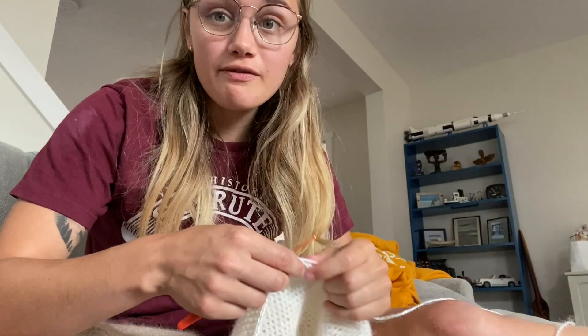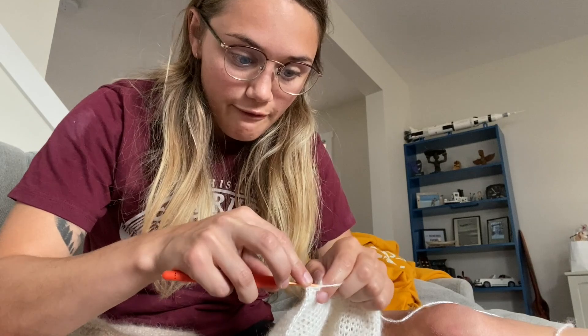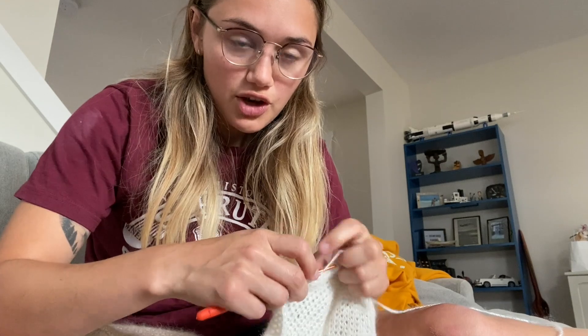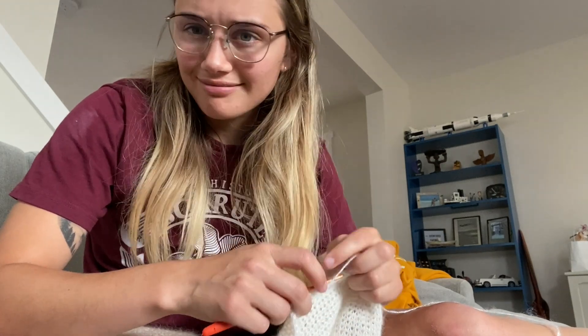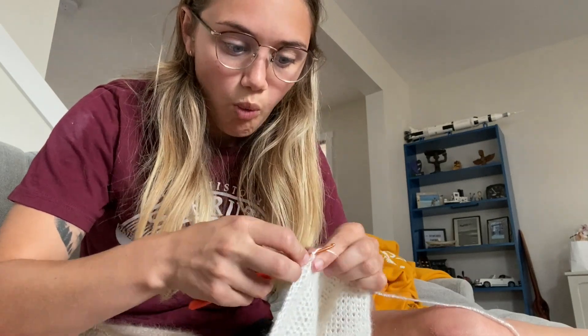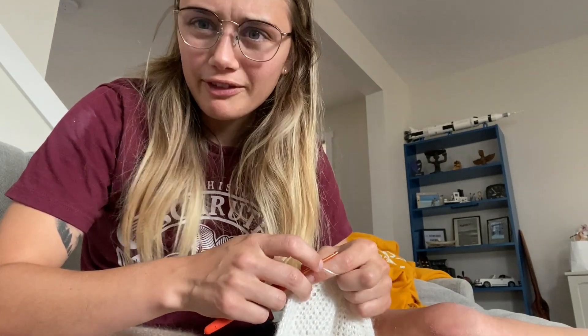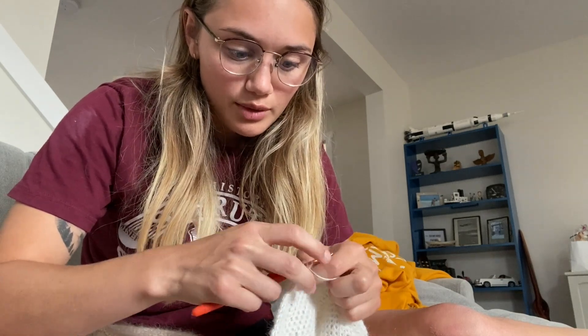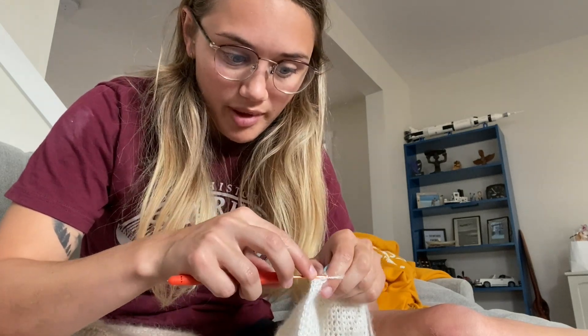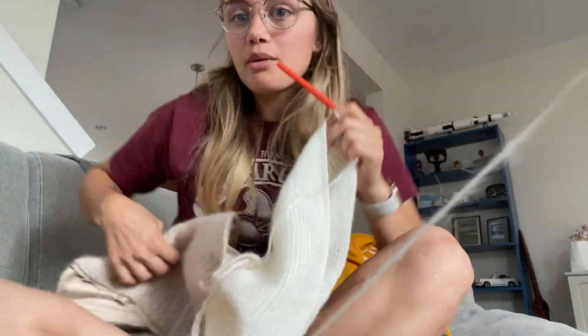Because I have 150 stitches around, I'm going to decrease in multiples of 10 — since 150 divided by 10 is 15. I'll do eight half double crochet, then half double crochet two together, which works over 10 stitches, repeated 15 times. That gives me 150 minus 15, which is 135 stitches around. I might do like five more rows after that and then start tapering a little bit more.